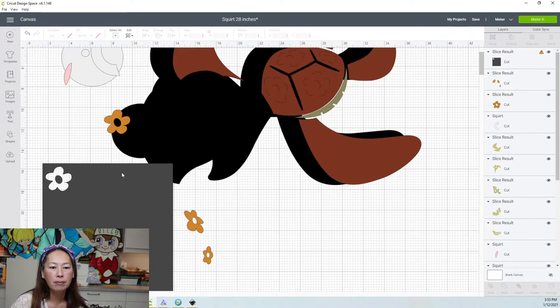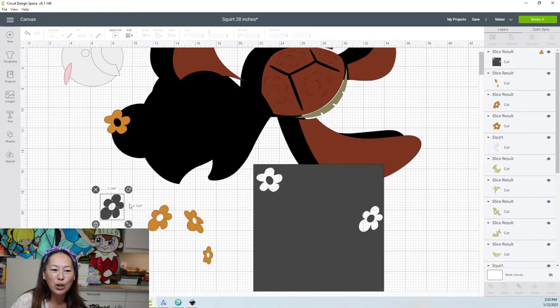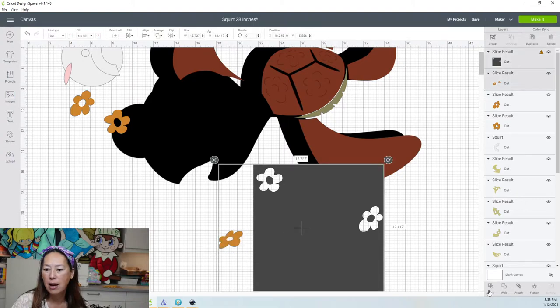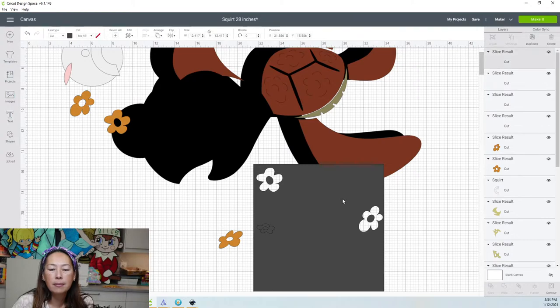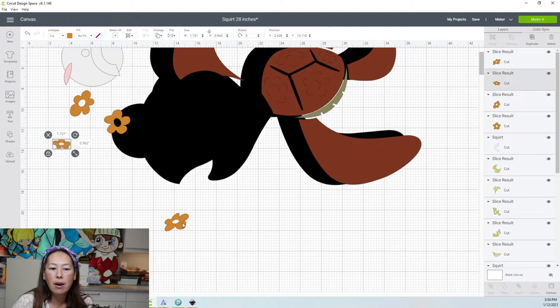I'm actually going to make this one. I don't always make all my projects — I just show you Design Space and don't always make it — but this one I'm going to make. I think it's going to be so pretty. I'm going to flip this over, get this last flower, and go and slice. We can get rid of the slice results.